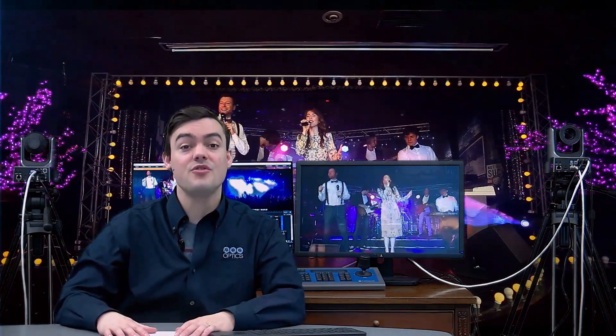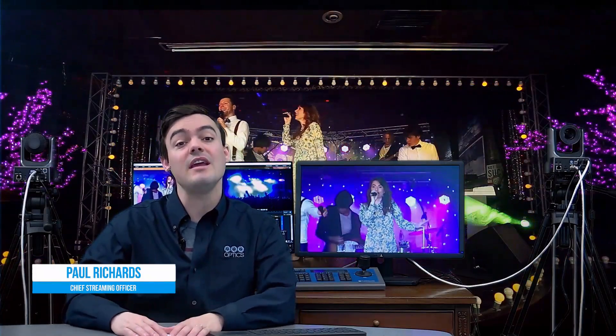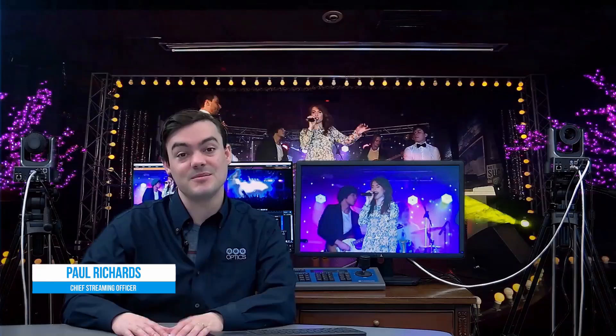Hi everybody! In this video I'm going to introduce you to the PTZOptics Producer Kits, which are turnkey live streaming and video production systems.